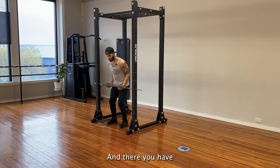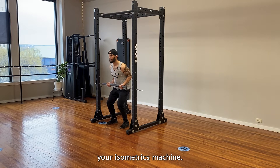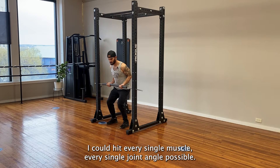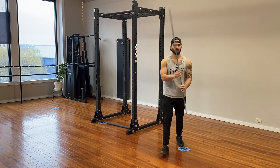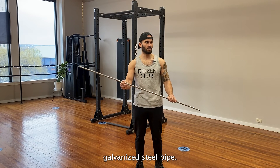And there you have your isometrics machine. DIY, very affordable, very versatile. I can hit every single muscle, every single joint angle possible, all with this galvanized steel pipe.